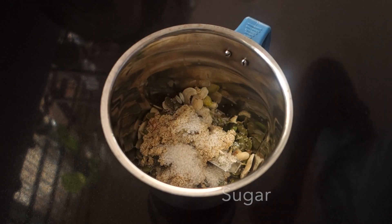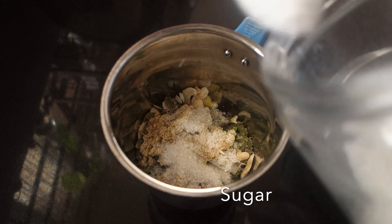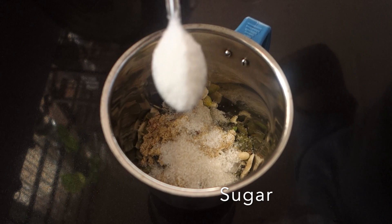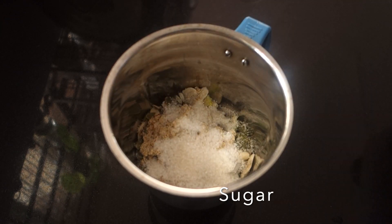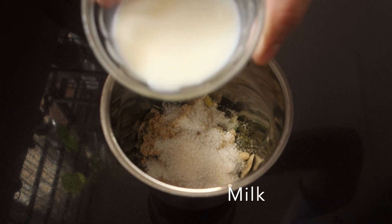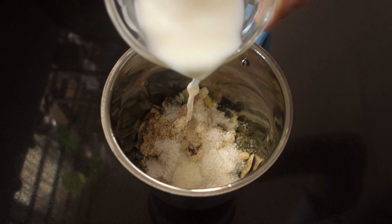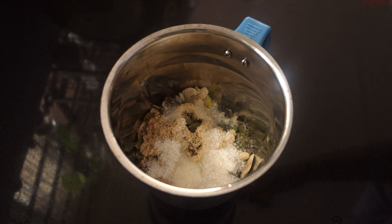Now let's add about 3 glasses of milk. I've got a little bit of milk for this. Add a cup of milk and put it in the pot.